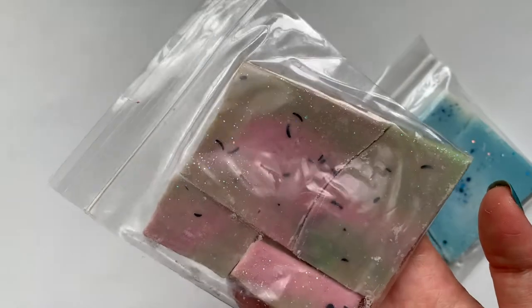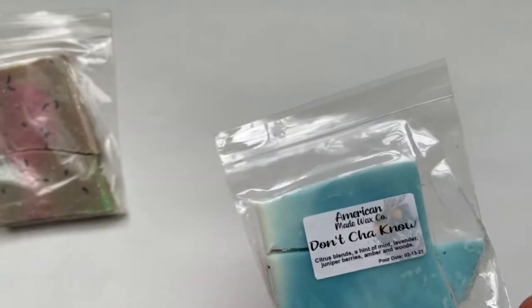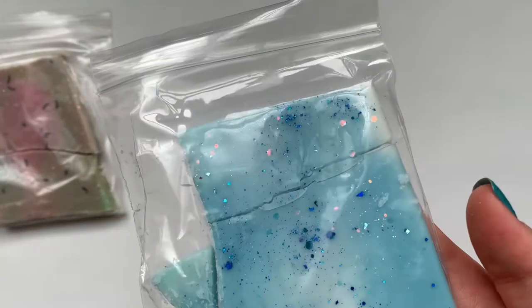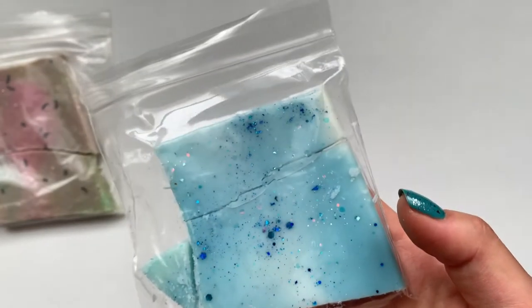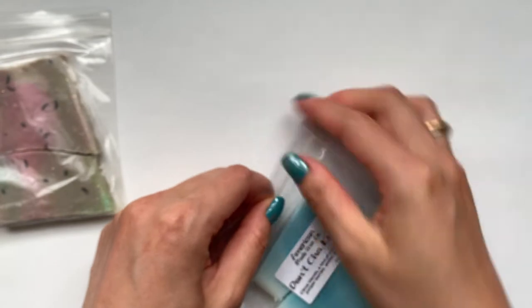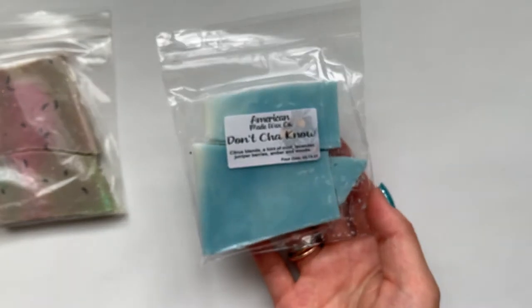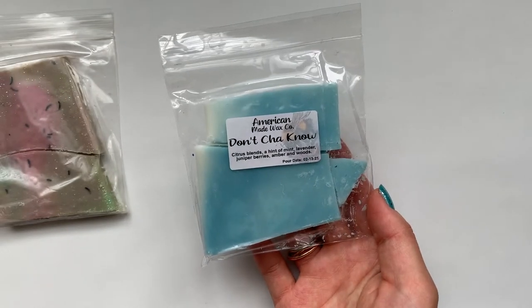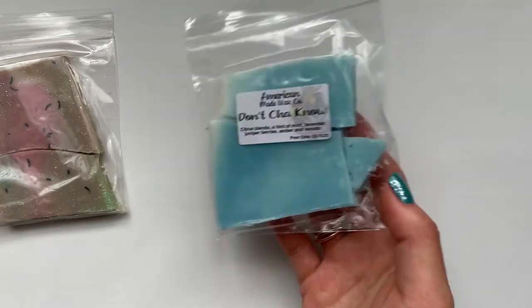And then here is the Don't You Know — it's a super pretty blue and white ombre with blue glitter. This one smells super good. It's hard to just distinguish exact scent notes, but it just smells really good. I definitely smell a little bit of fruit. It smells very calming and relaxing. So those are the first two things I got.